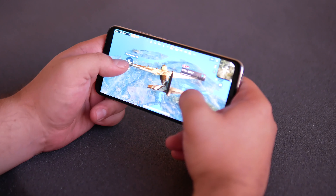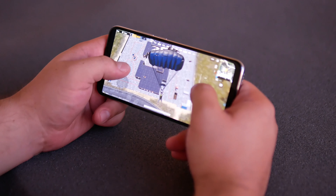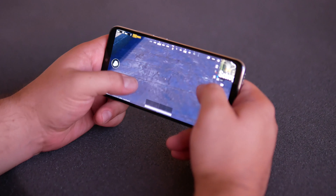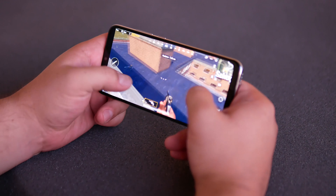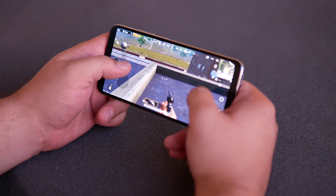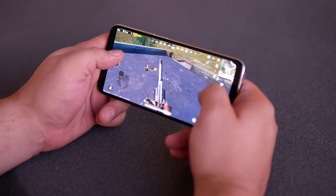Inside we have a Snapdragon 665, an 8-core processor, Adreno 610, and 4GB of RAM. You can guess what game is working fine with no problems — and it works in high settings. There is heating, and it's palpable, but it doesn't cause discomfort, which is quite acceptable. Apps and the system work with no problems. The storage size is 64GB, plus there is a 128GB version. If you decide to drop the second SIM card and use the microSD, then its volume can reach 256GB.